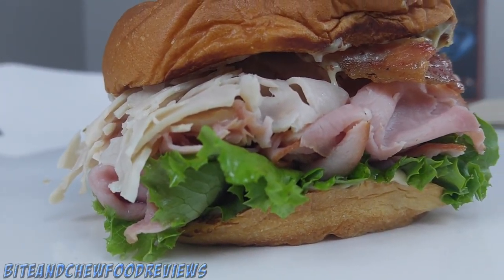Alright guys, here we have the half pound club from Arby's, looking absolutely monstrous. You can see plenty of ham, plenty of turkey, nice leaf lettuce, bacon poking out up top. Let's see if there's more — yeah, bacon everywhere up there. This thing looks incredible guys, let's check it out.